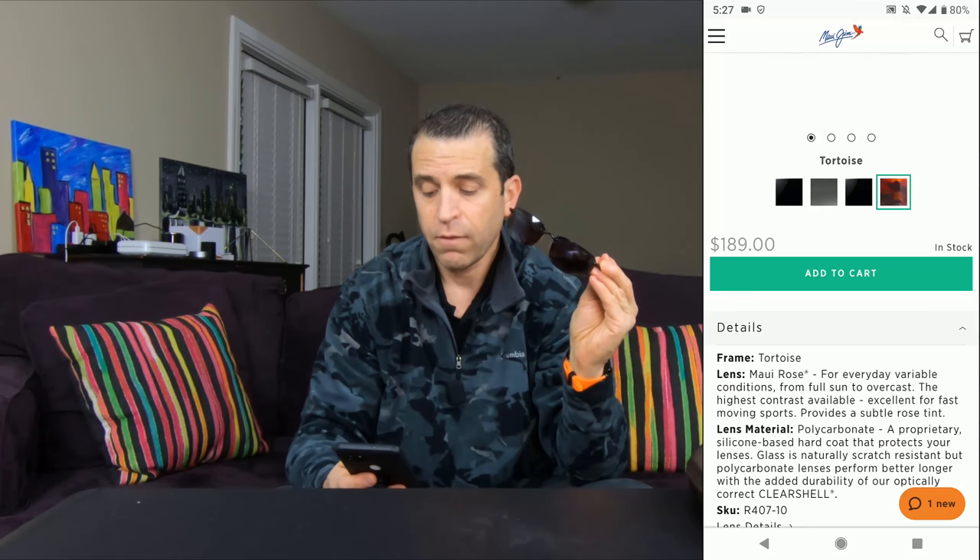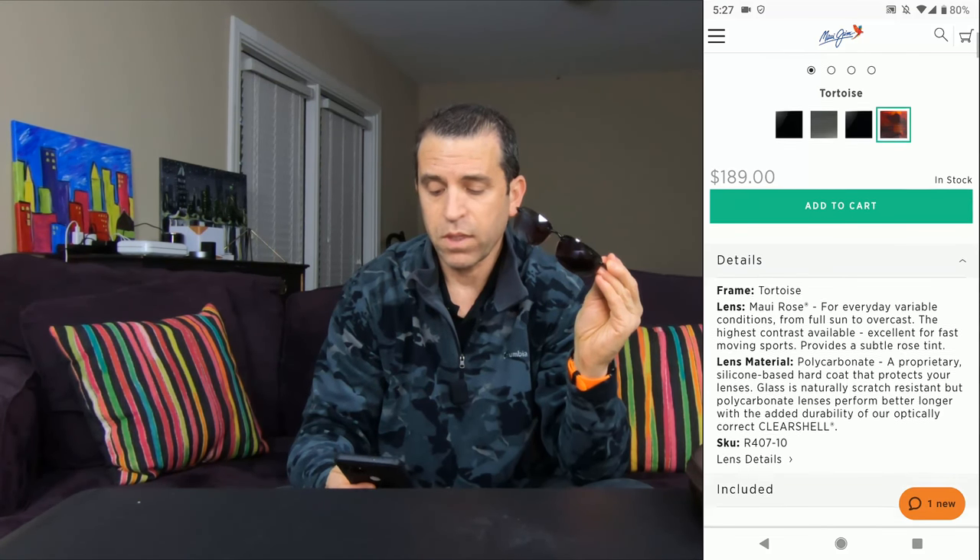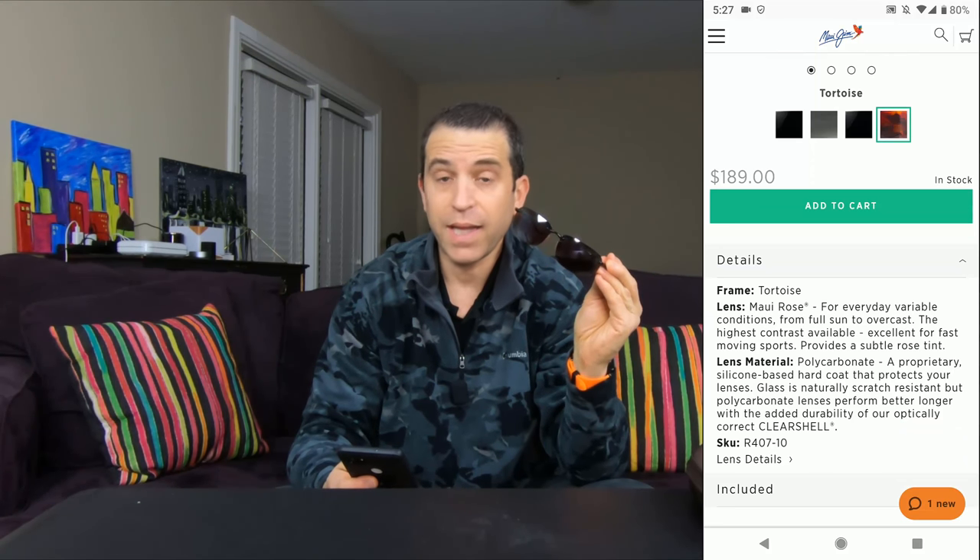Excellent for fast moving sport, provides a subtle rose tint. The lens material is polycarbonate, and I'll put all the information in the description.